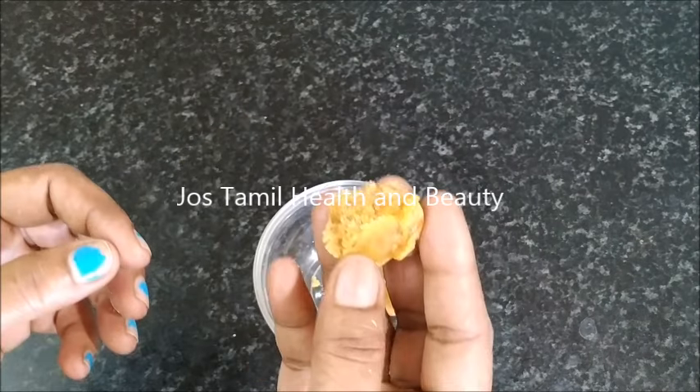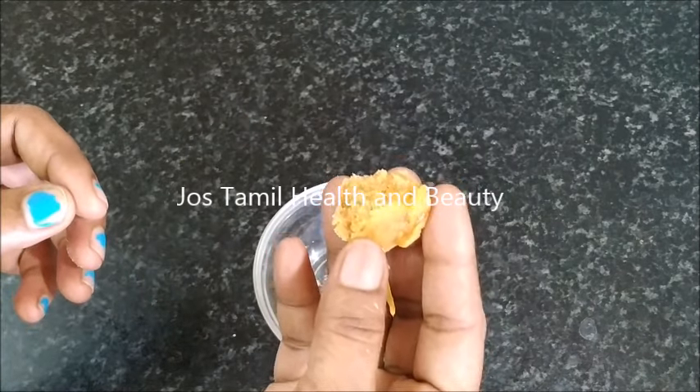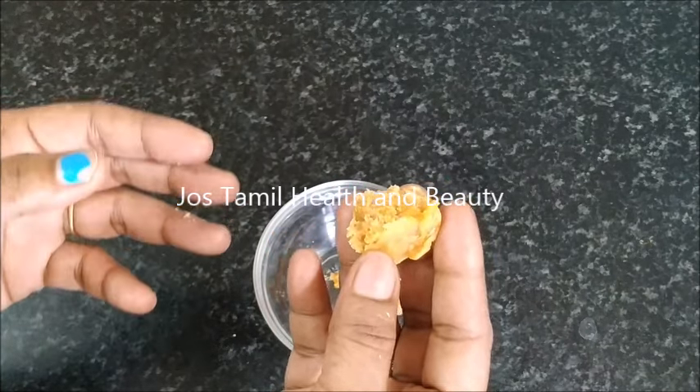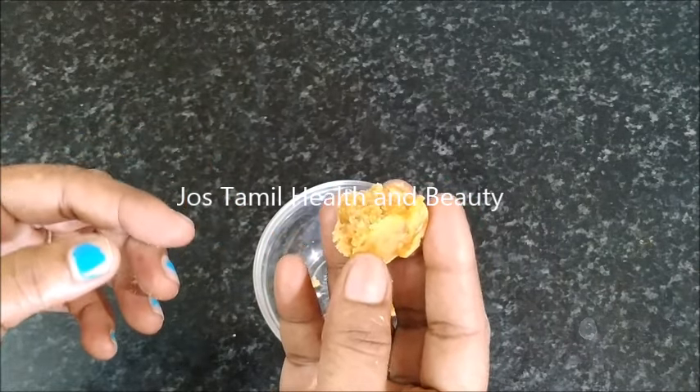If you have this drink, you can try it. If you try it, you can get good results. So it will be easy to get the benefit from this remedy.